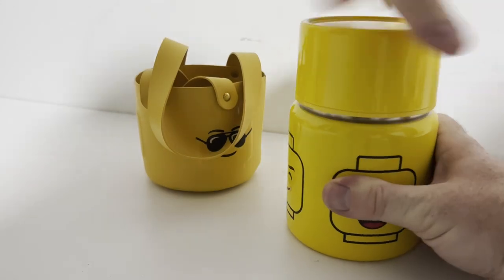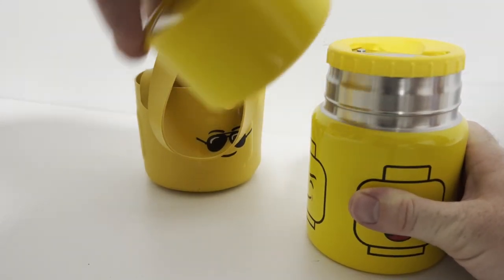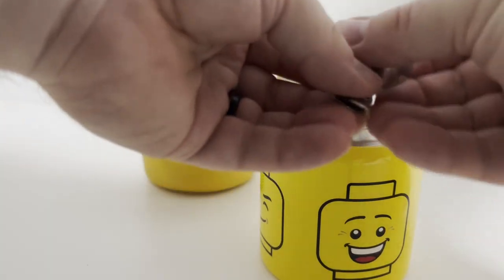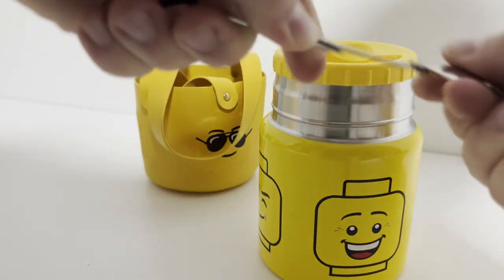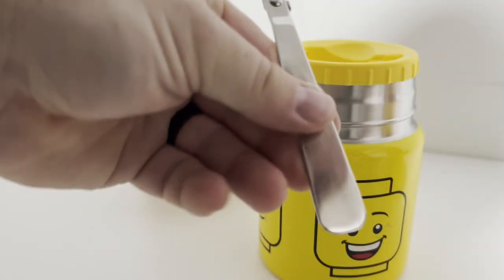Alright, let's unscrew this lid and see just what this LEGO thermos looks like. Oh neat — it's like a little spoon on top, a spoon-fork, otherwise known as a spork.